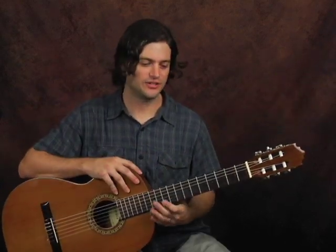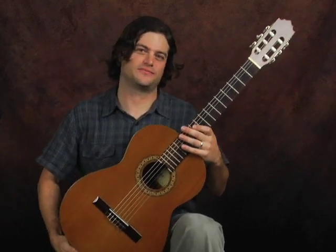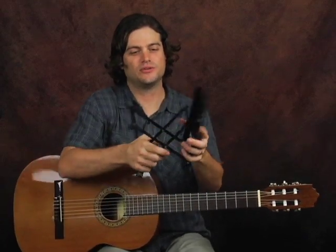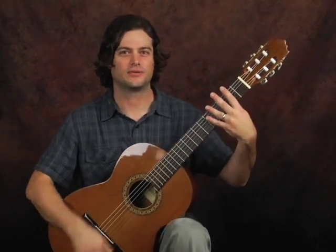I'm going to show you a couple of things about holding the guitar. Traditionally we like to keep it raised, and the old way of doing it is holding it on the left knee. The traditional way is to use a footstool, which is adjustable and pretty cheap — found everywhere. That holds your left leg up in order to keep the guitar up here.